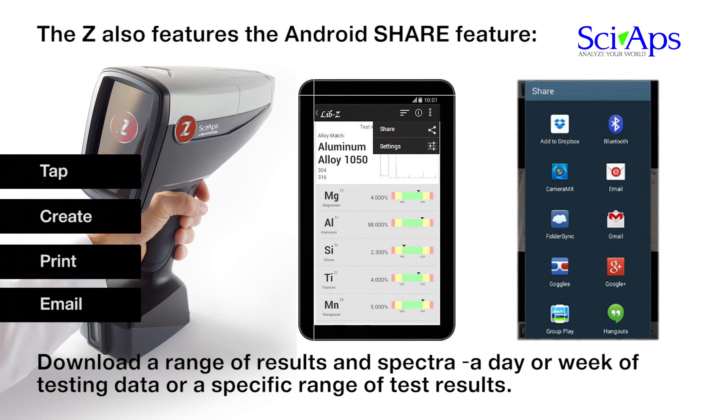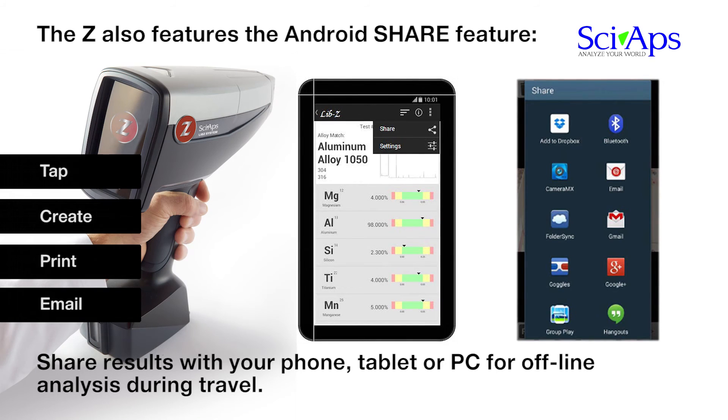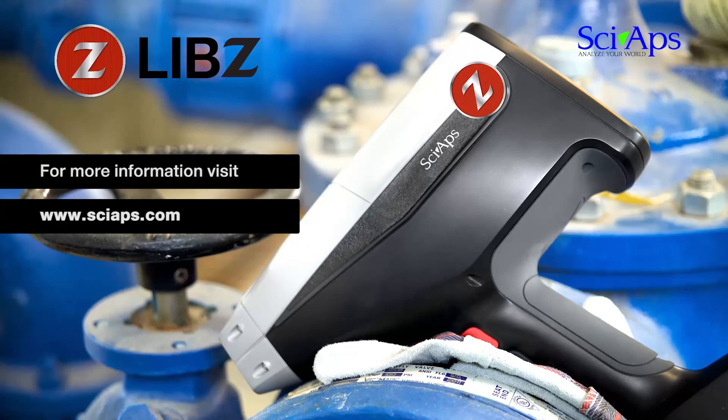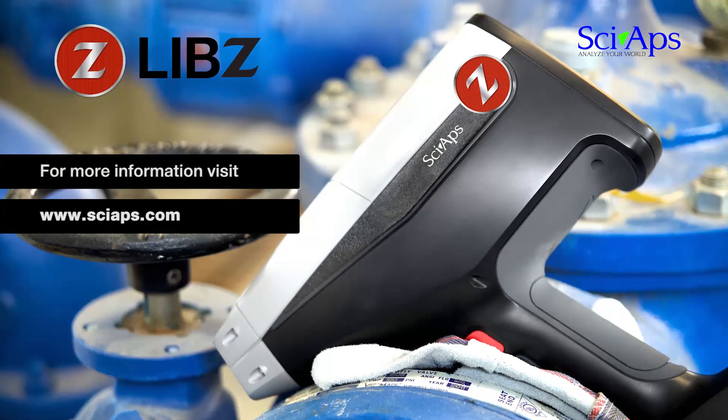Tap the icon and the analyzer shows any connectable device via Bluetooth or wireless — pick a device to immediately share data. For example, a wireless printer instantly creates and prints a sample test report in PDF format, or send the results to your smartphone or other cellular device and email it anywhere. For more information, please visit siapps.com. Thank you.